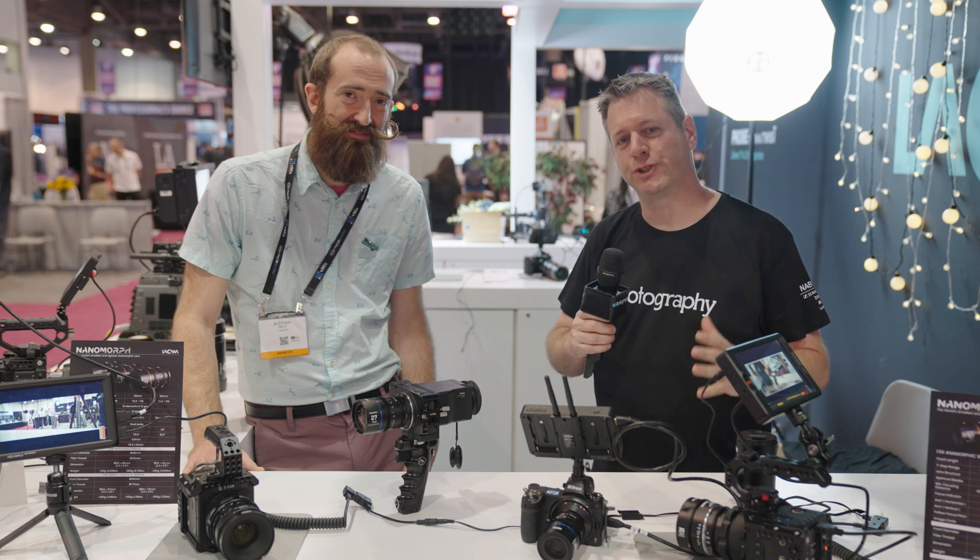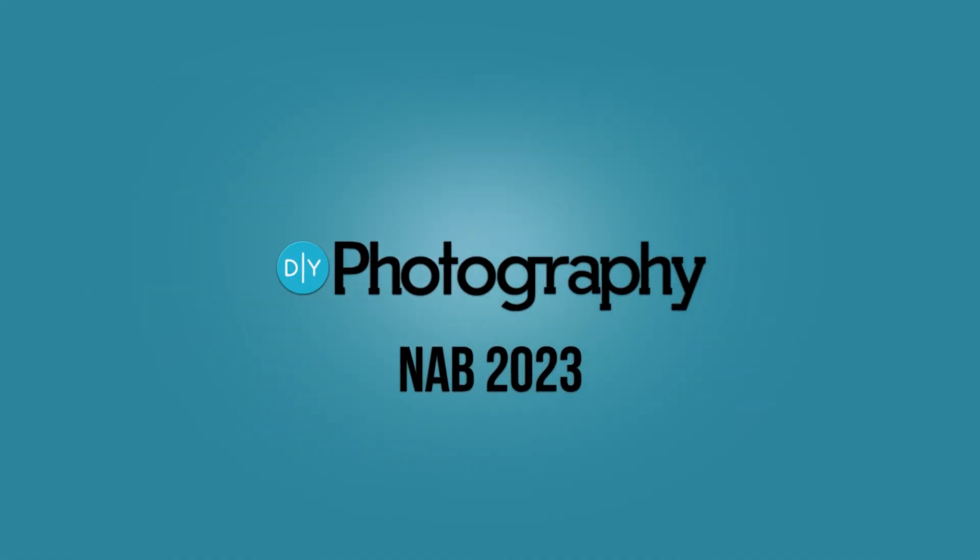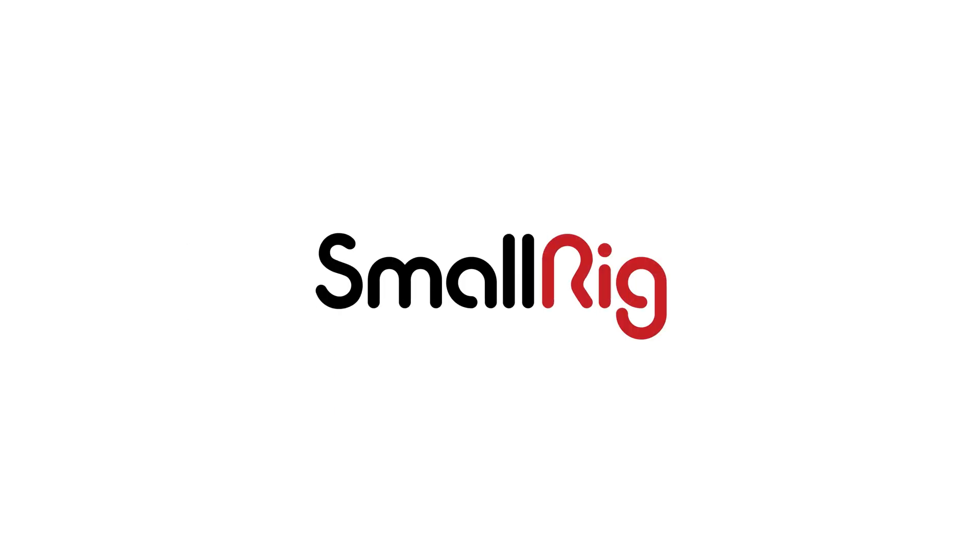We're here at the Laowa booth where they just dropped two new Nanomorphs. Check it out. DIY Photography's coverage of NAB 2023 is sponsored by Sennheiser, Zhiyun, SmallRig, and B&H.